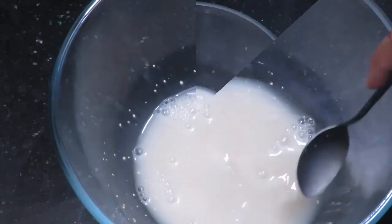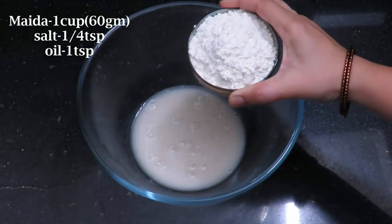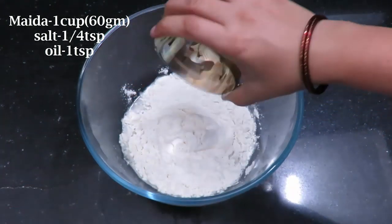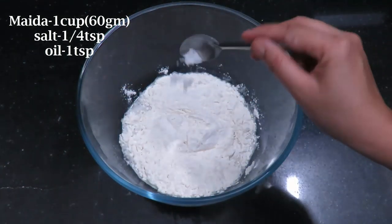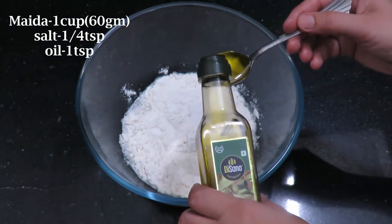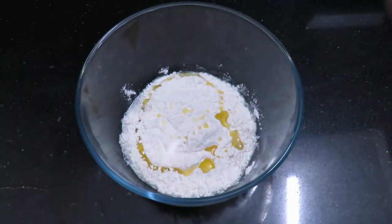After 5 minutes, add 1 cup of flour, 1 teaspoon of salt, and extra virgin olive oil — add the oil.